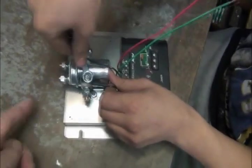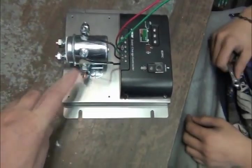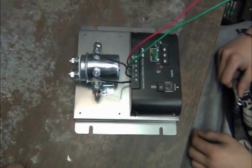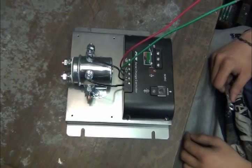The solenoid has normally open and normally closed positions, so you can set it to open or close any circuit you want. So let's get started.